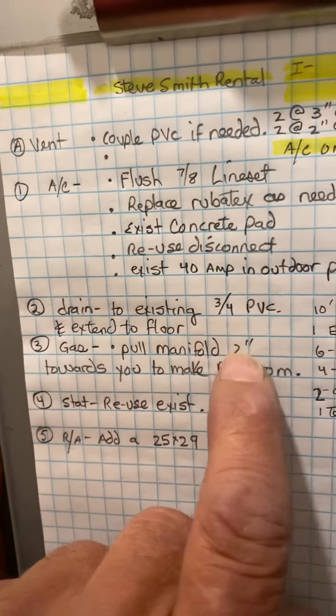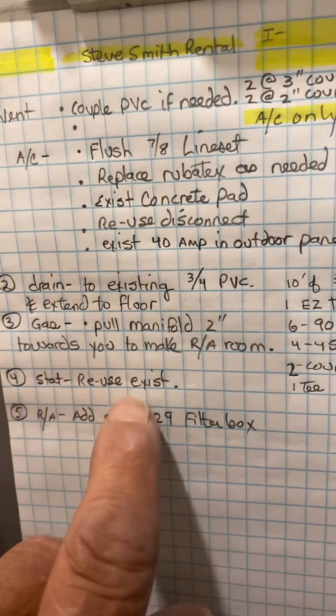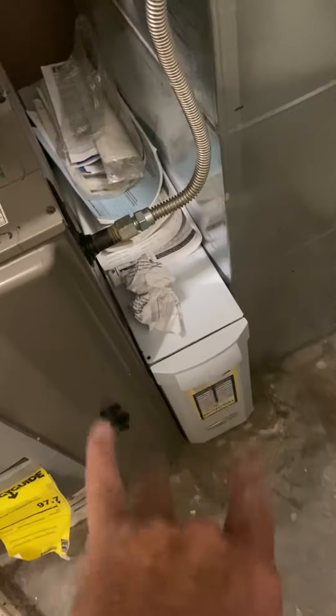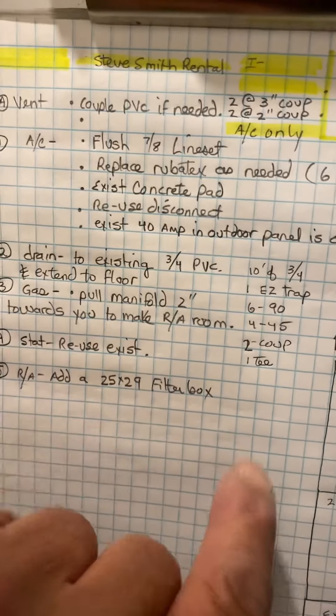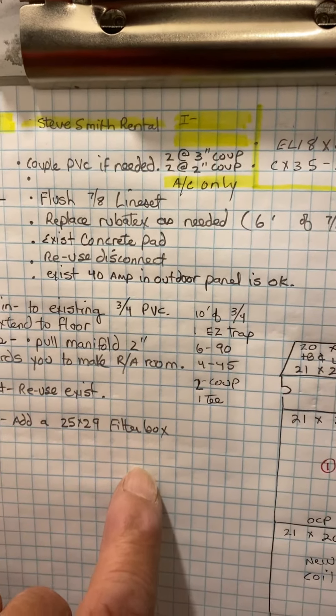Gas — I already told you about that. For the thermostat, we use the existing thermostat. For return air, we're just going to add a new filter box here because we have a four-ton AC. I did get permission from the homeowner to do this, by the way.